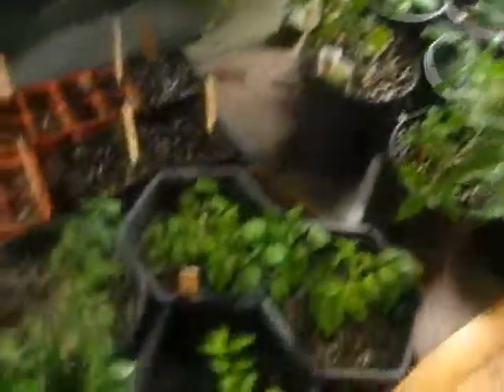Hopefully some warm weather comes to the high desert of Oregon soon so I can put these outside. Talk to you soon.